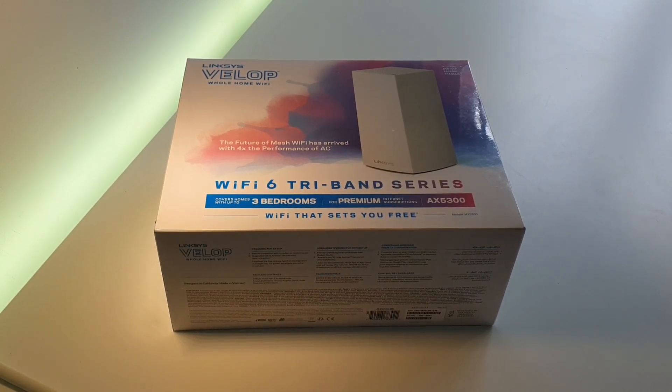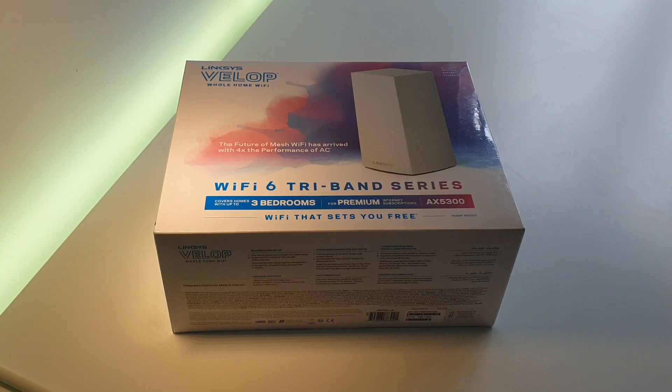Obviously that capacity increases when people come around and want to use the Wi-Fi. In terms of my internet connection, I'm out in the sticks, so I'm relying on a BT line. I'm very lucky to have 76 meg download and 20 meg upload, out of a possible 80-20. So that's pretty good.